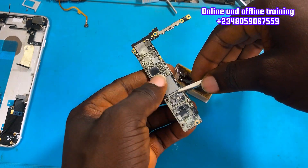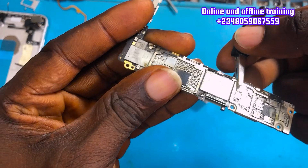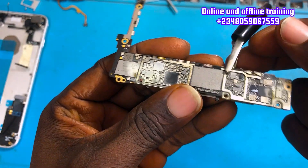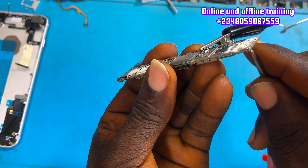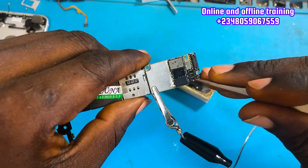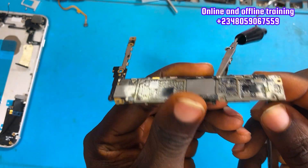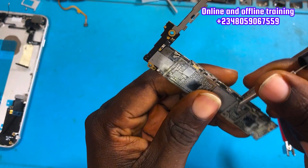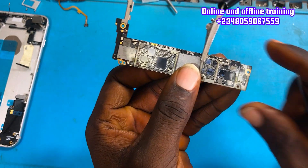You can also use freeze spray — it's very effective. When connecting your black probe, make sure it's not connected to any other component but only to GND. Now I'm going to inject voltage on the V-BAT section — right from the battery terminal. I'm spreading roasting flux and injecting voltage now.